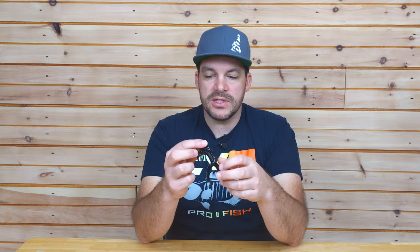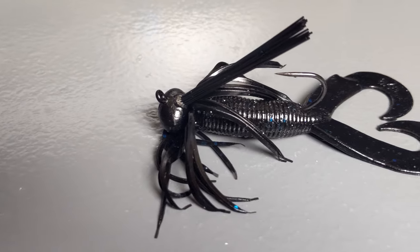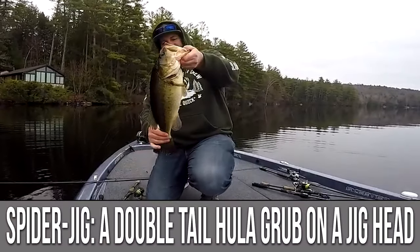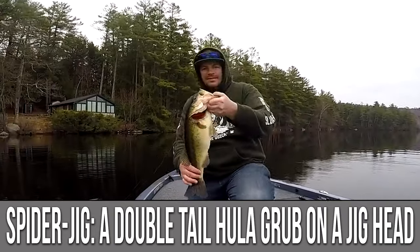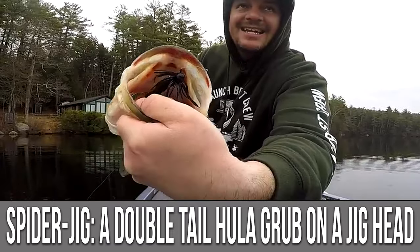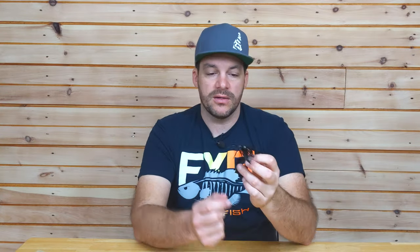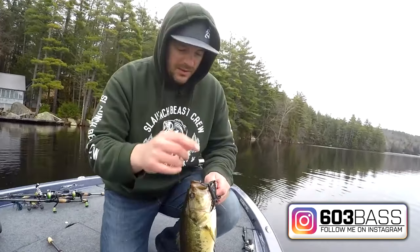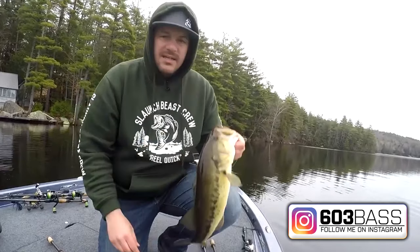Starting with my number one go-to bait — the spider jig. I typically fish it on a 3/8 ounce football jig with a brush guard, because I tend to fish it in kettle ponds the most right at immediate ice out, and there's a decent amount of vegetation. I'll sometimes go to a half ounce. I always start with a black with blue flake color combo, and sometimes a very dark green pumpkin with a black flake, but that black and blue is just hard to beat.